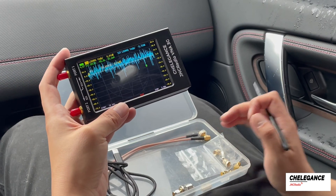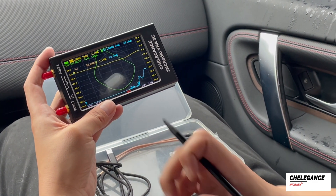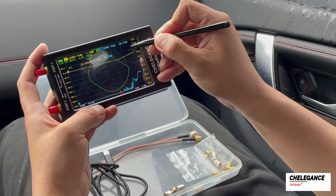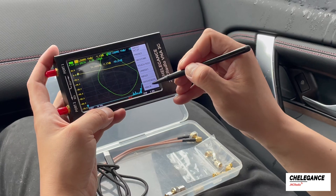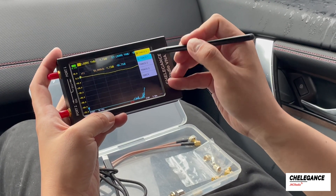When we use this VNA for the first time, we will find that the interface is very messy and we need to reset it. In practice, many of the lines are unnecessary, so we can turn off some of the things we don't need. We click on the blank space on the right side of the screen, click on Display, then Trace, turn off Trace 2, and keep only Trace 0 and Trace 1.